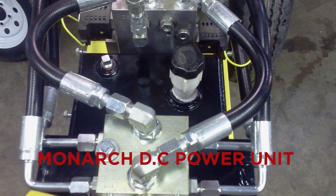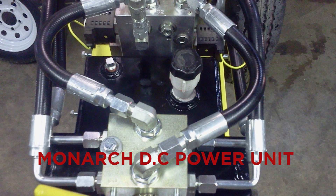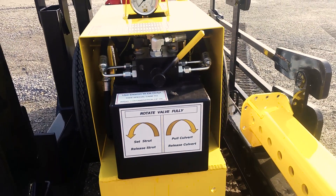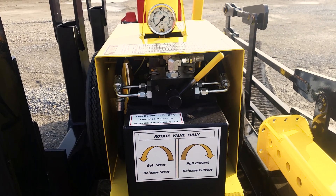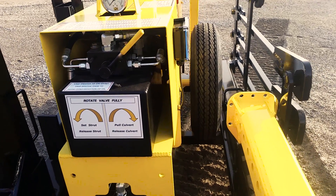If the JB Pipe Puller is powered by a Monarch DC power unit capable of putting out 3,000 PSI, the recommended oil for this unit is Dextron 4. Before adding any oil, always have the cylinder in the closed position. Take special care when adding oil not to get any dirt in the system, as any contamination could cause failure.